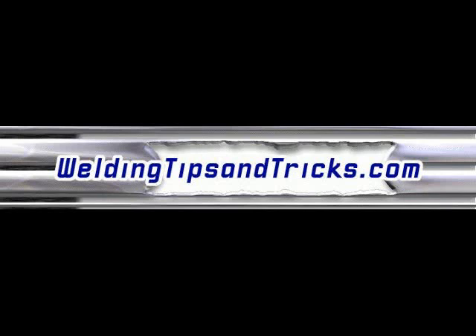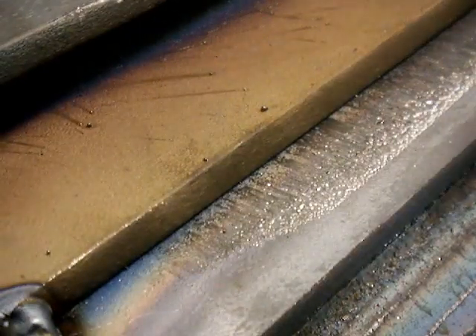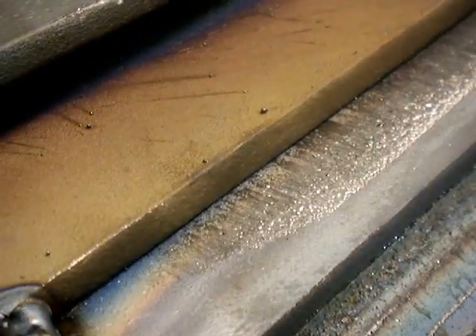Hi, thanks for watching another video from WeldingTipsAndTricks.com. This video is about a little MIG welding technique that I picked up about over 20 years ago from an old timer in South Carolina, and I've been using it ever since.